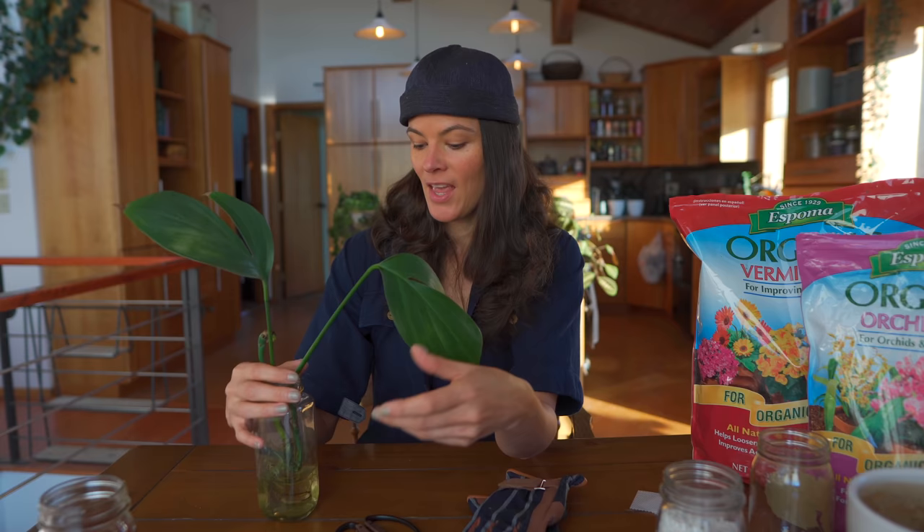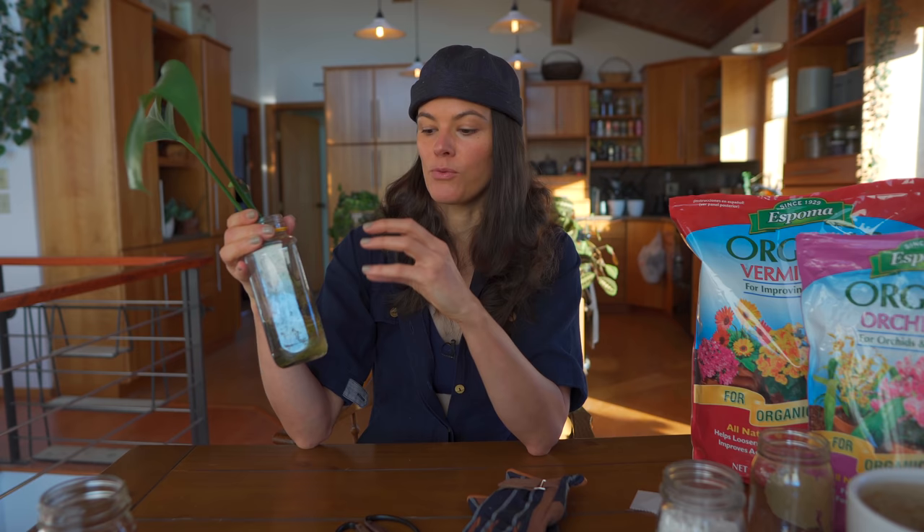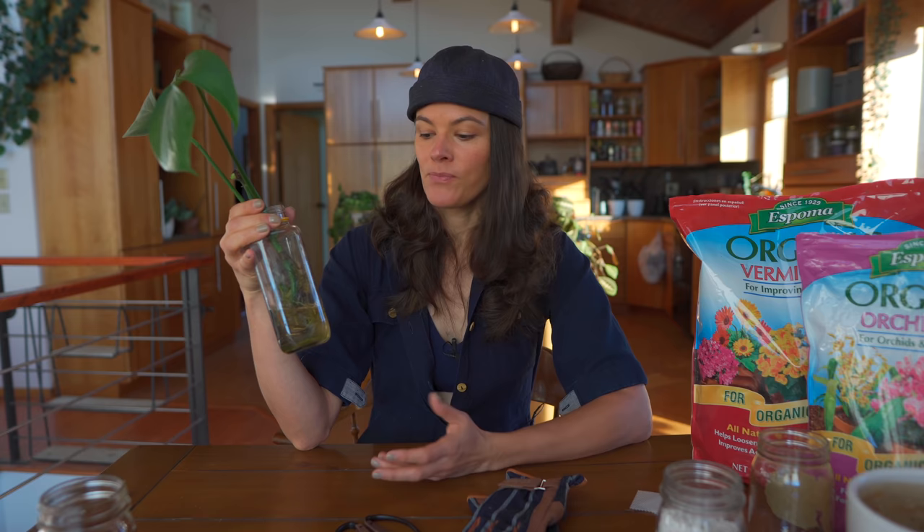It's been sitting in this jar and developing roots. If any of you have taken the houseplant masterclass, you'll see a section on propagation and just how different water roots are — roots that are sitting in water — compared to roots that have been propagating in a substrate, like coconut coir, a peat moss mix, or even perlite.